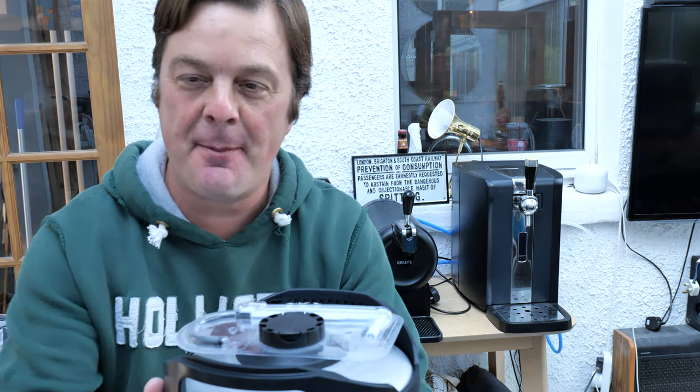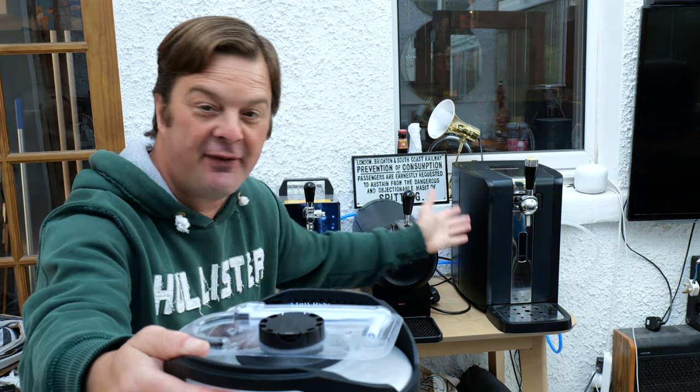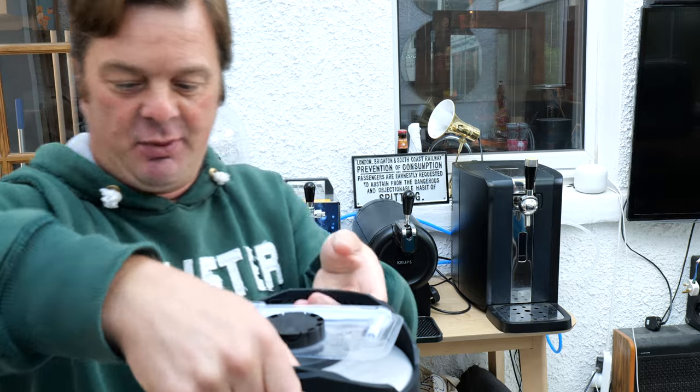It's beer o'clock on Real Ale Craft Beer. It's time for another Perfect Draft review. Now we have our machine over here, the Philips Perfect Draft. We've not put a keg in this for quite some time, so I'm looking forward to this one.